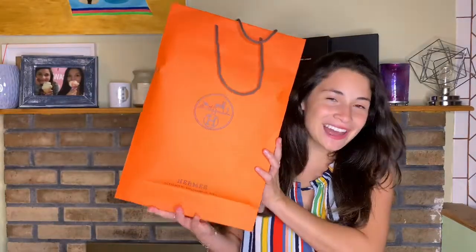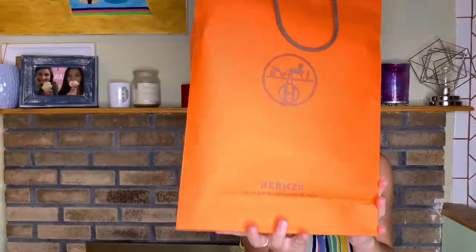Hi everyone, welcome back to my YouTube channel. Today we will be doing a really quick Hermès unboxing. This is for my birthday, so this is a present to myself.